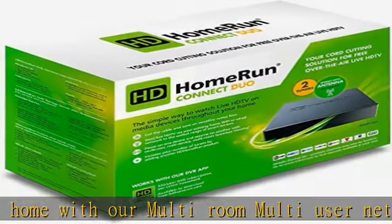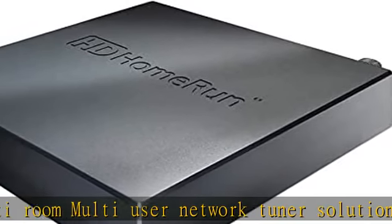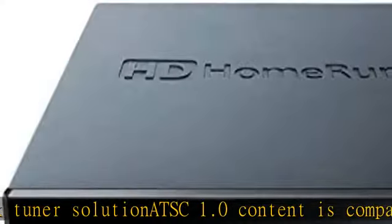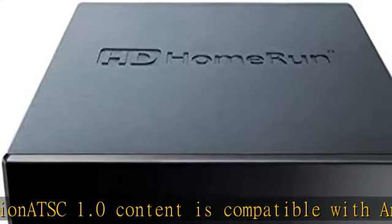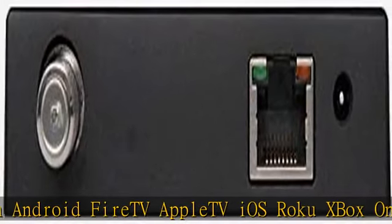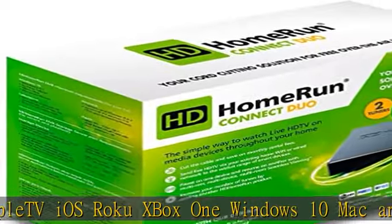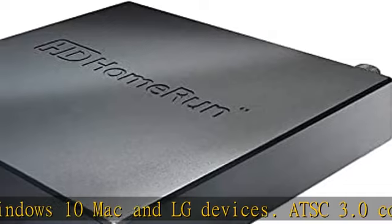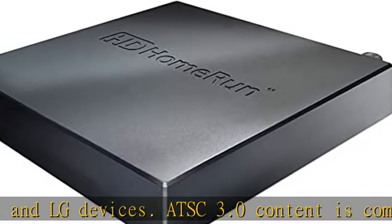ATSC 3.0 content is compatible with Xbox One, Apple TV 4K, LG televisions 2019 and newer, most Windows 10 devices, many Android and Fire TV devices, and select Mac, iPhone, and iPad devices. Includes 2 tuners and ATSC 1.0 support. See more product details in the description to get this product today at the best price.